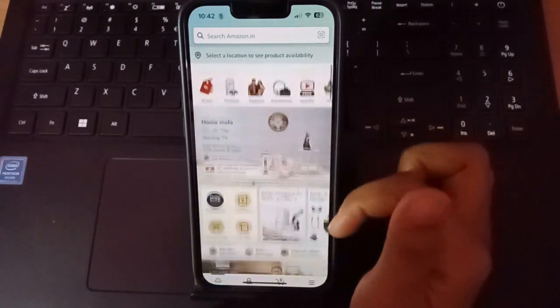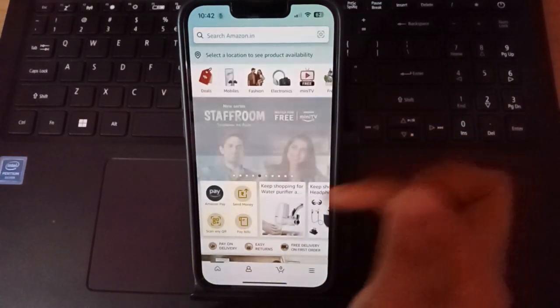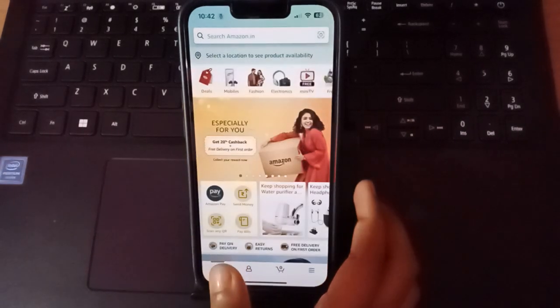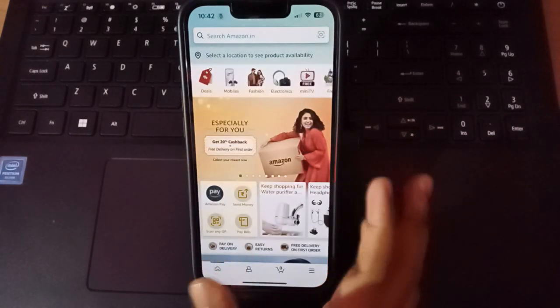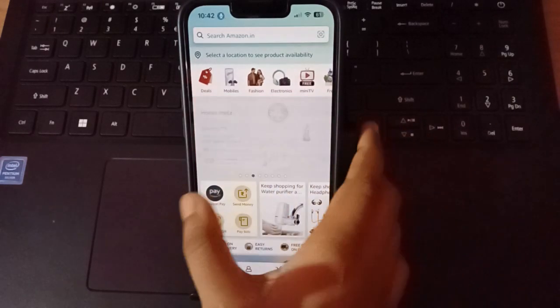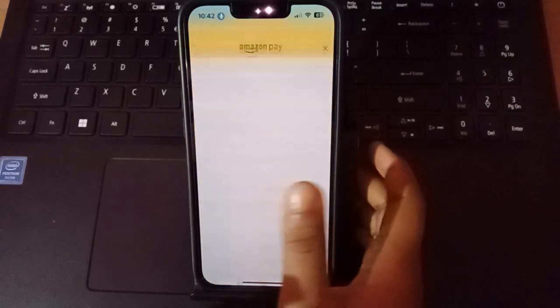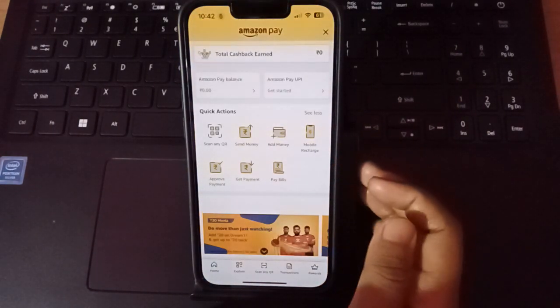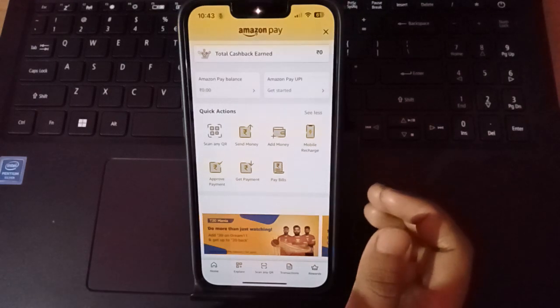If this page is not showing, you need to go to the home page. Just click on the home page and you can see Amazon Pay option there. Click on Amazon Pay and you will find the mobile recharge option.